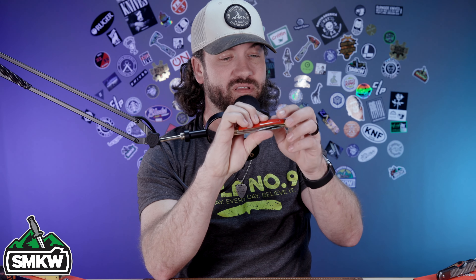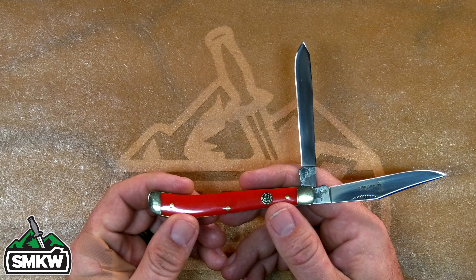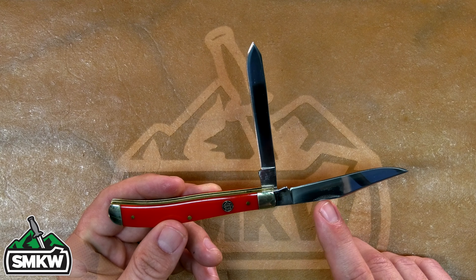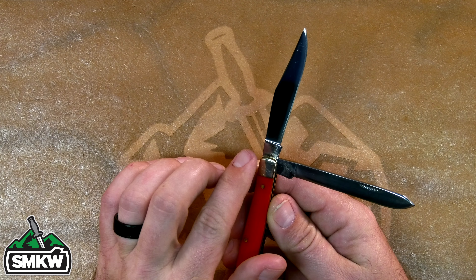Along those same lines, we've also got the red composition handle version — same specs, same everything, except this one is coming in with red composition handles. It still has the clip point and the spay blades, brass pins and liners, nickel silver on the bolsters, and a color-filled brass shield. Let's look at that one from the top down. These things are absolutely beautiful — you can see all the nods to Queen with 'Queen Steel' on the blade in that classic script, and the Queen logo on the blade tang with 440C.